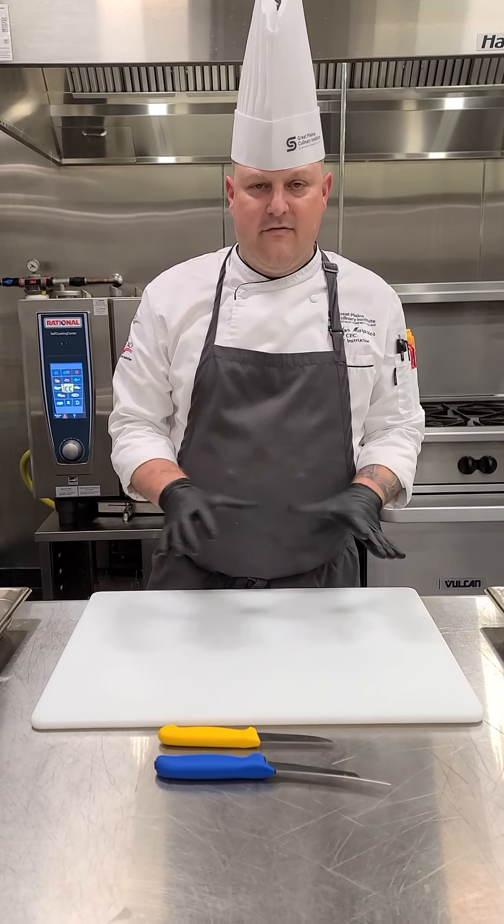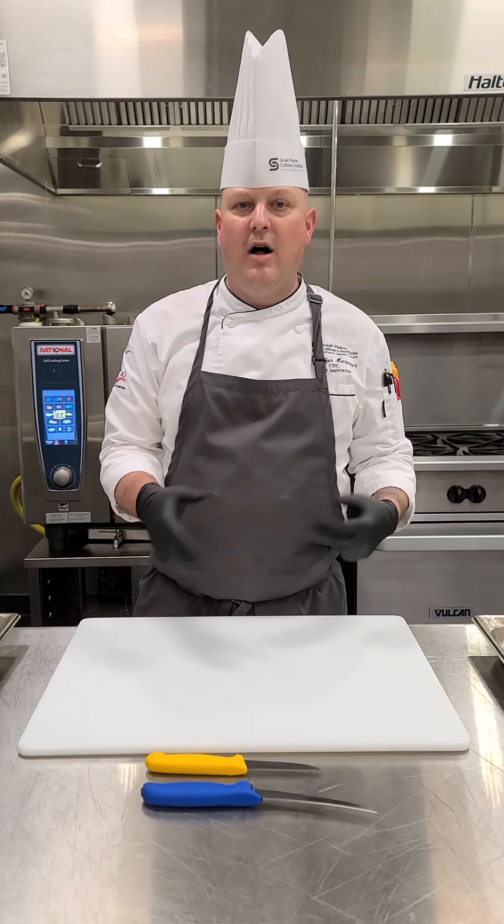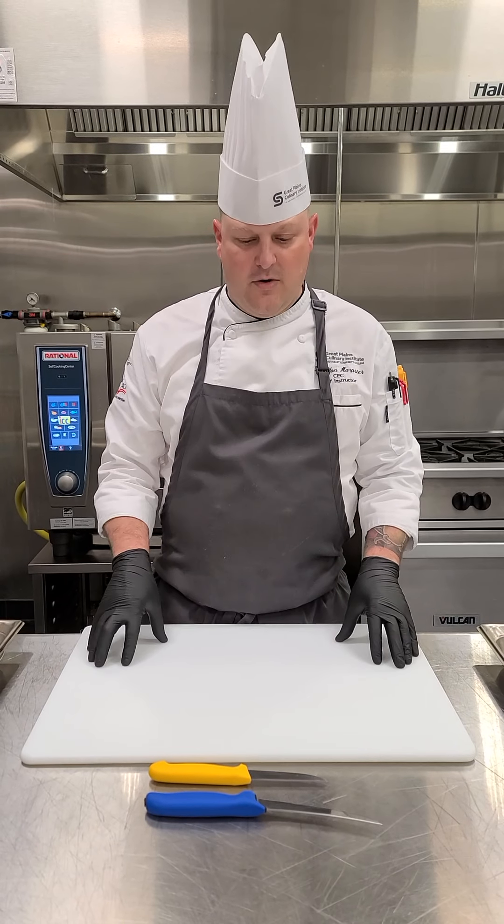This is a video on fabricating chickens. This is the expectation for all of our classes here at SCC, and especially for the proficiency exam and the capstone class.